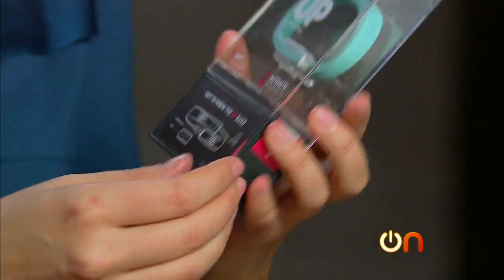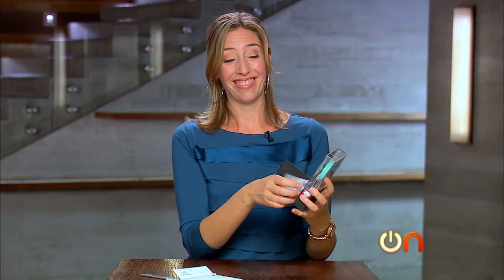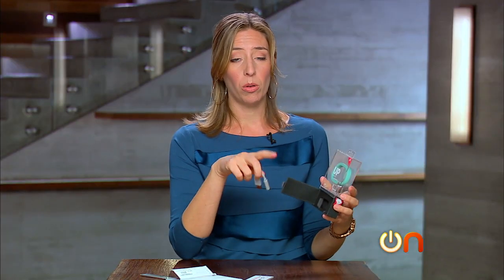There's a little tab that says 'open' — I like this, I need a lot of instruction. Getting started is a two-step process: get the app, activate your band.